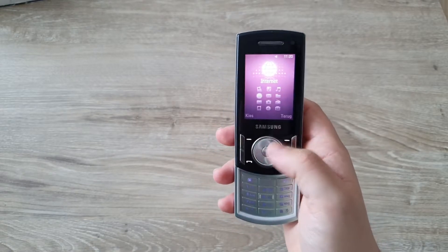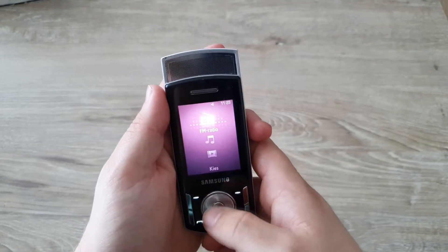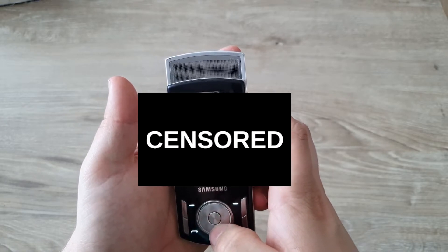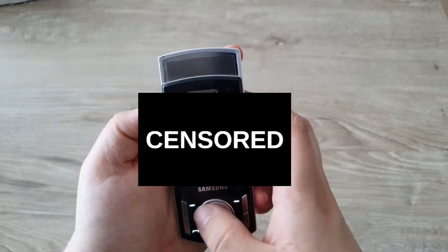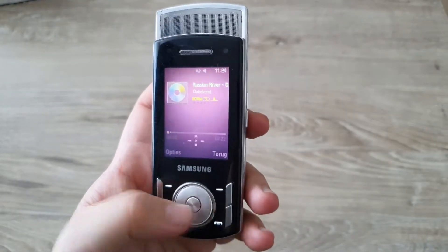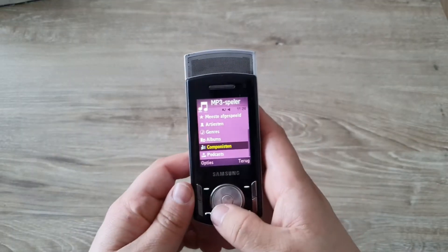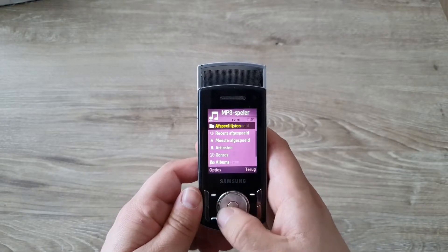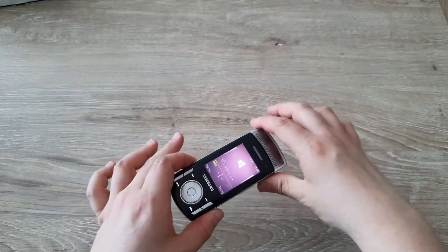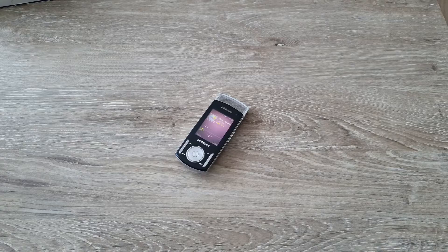Now the most interesting part — the media players. The FM radio needs a headphone to work. There's also a video player — we won't talk about that. The music player is the highlight since this is definitely a music phone. You have access to podcasts, composers, albums, genres, artists, most played, recently played, and playlists. I'll put on 'Russian River' and turn it up so you can listen to the speaker for about 10 to 20 seconds.